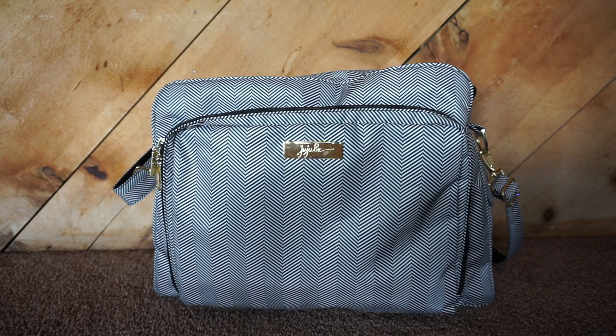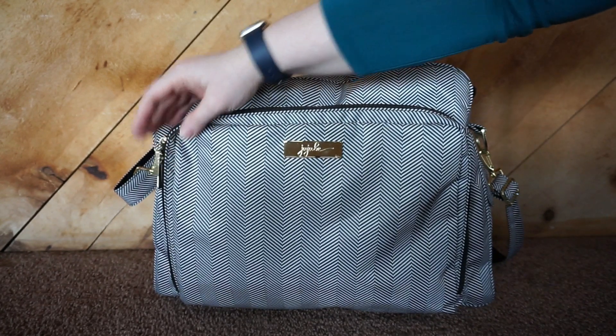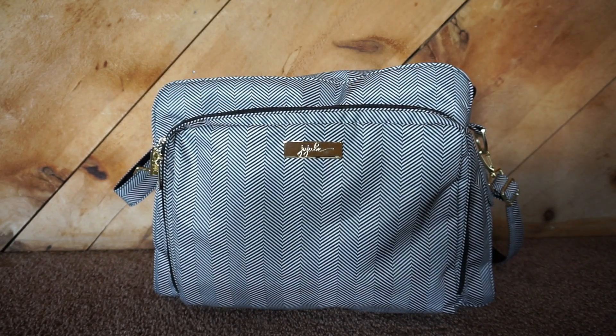The price of these varies depending on whatever collection you buy from. It's between $180 to $200. You'll notice by the different hardware what kind of collection it's from. Mine has gold hardware so it's from Legacy. Black is Onyx, and there's also now a rose gold collection and a lot of different other ones. It's just going to depend on what collection you buy from, what your price point is going to be.